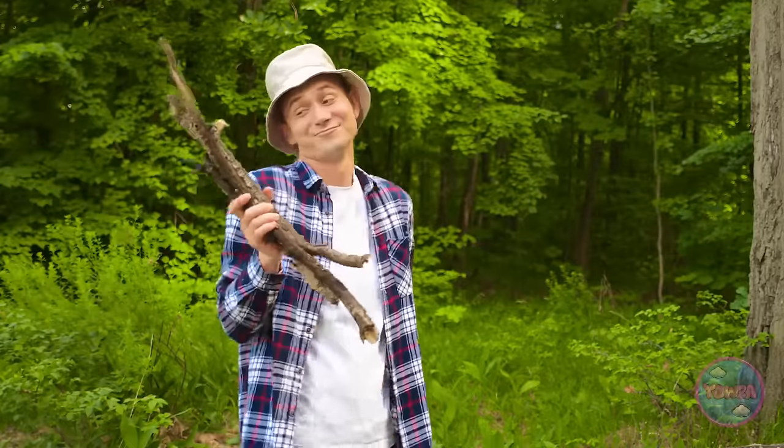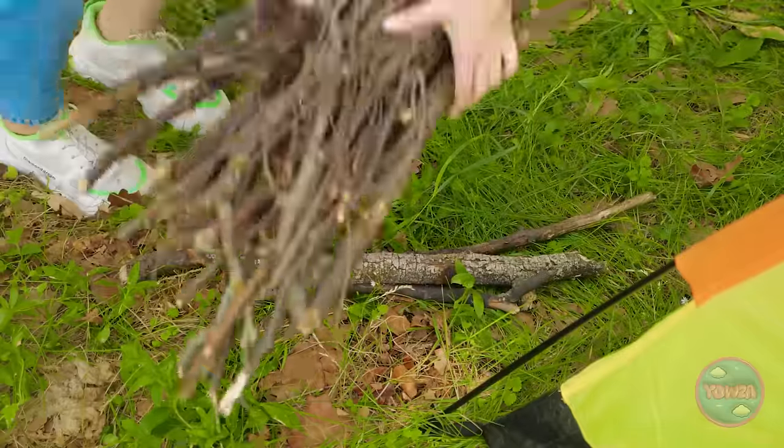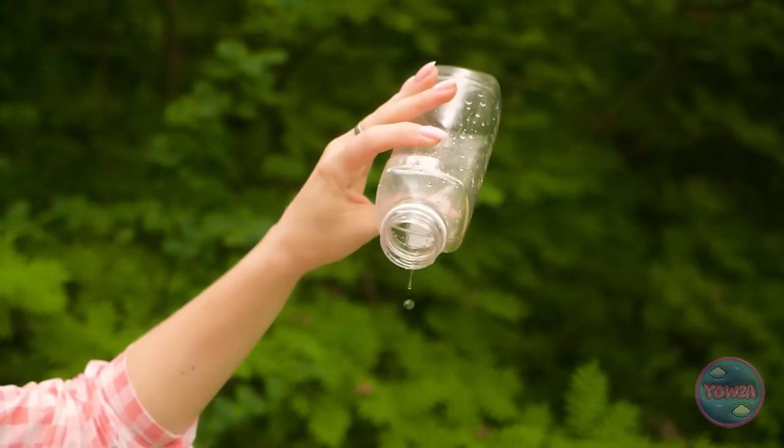I collected a lot of sticks! We sure did! Phew! That was hard work! Water! Pass it over to me! I'm parched! Sure! Here you go! Hey! There's nothing left! You drank it all! What am I supposed to drink now? So inconsiderate! Sorry! I'll find some more!